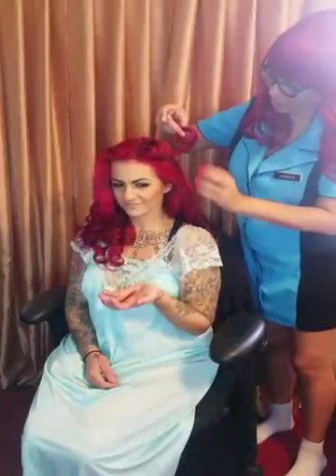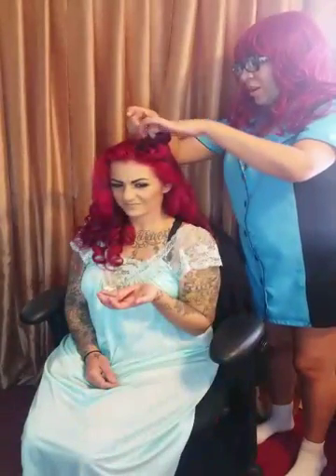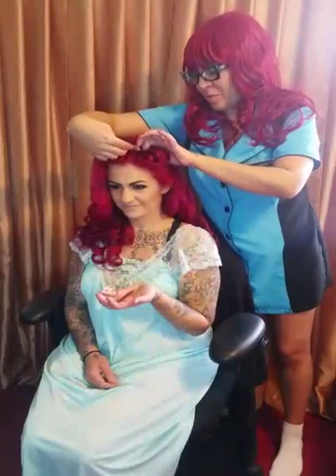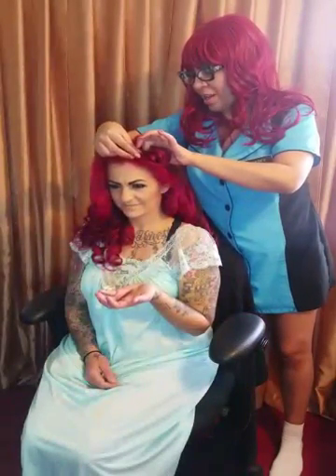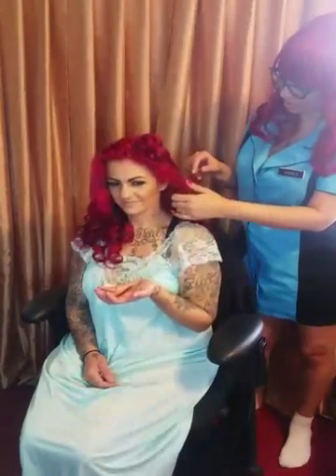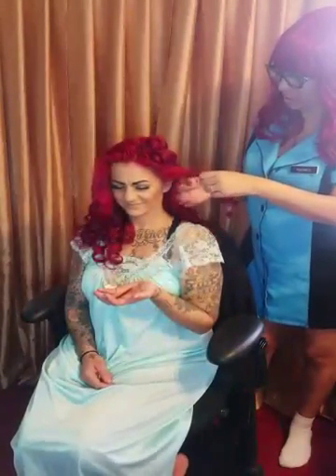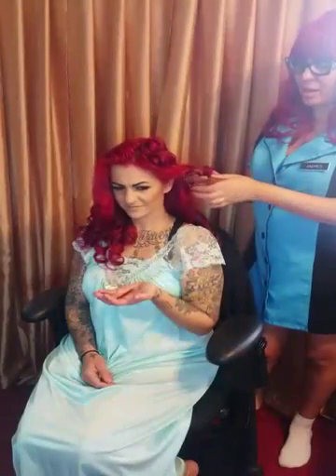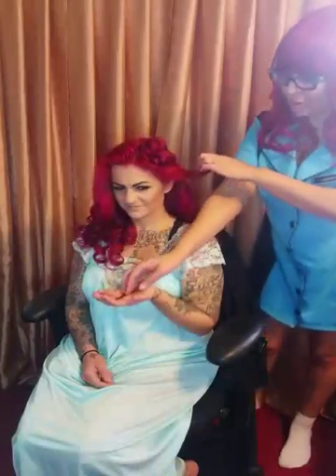Sometimes I forget that when I have blondes that I have to use the blonde bobby pins for their hair. So I suggest buying the blonde ones if you have long hair, because everything else just seems to blend a little bit better — except for when you have the jet black bobby pins on here.